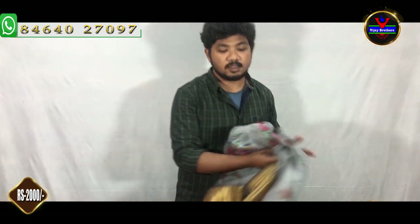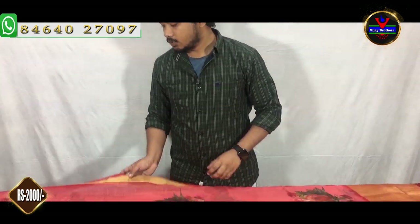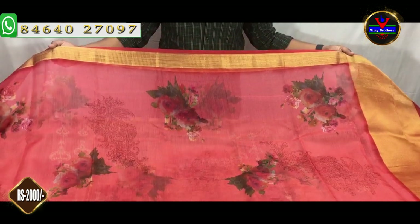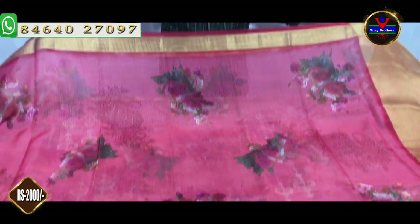We have about 2,000 rupees for the cost of these clothes. We are also available at the Vijay Brothers Kukatpalli branch. You can book online as well as visit the store.